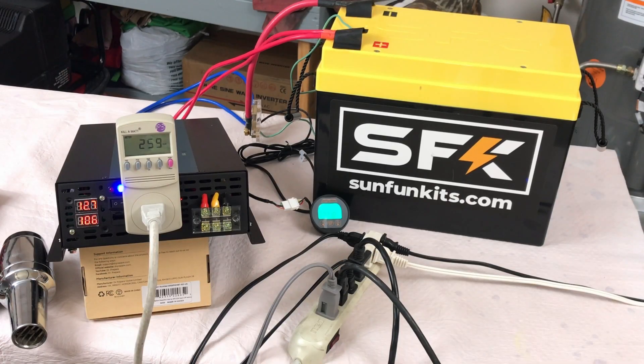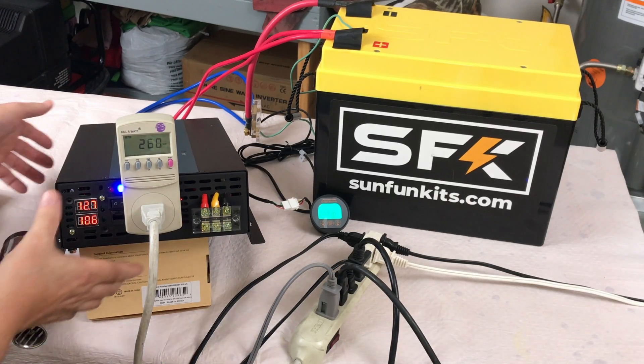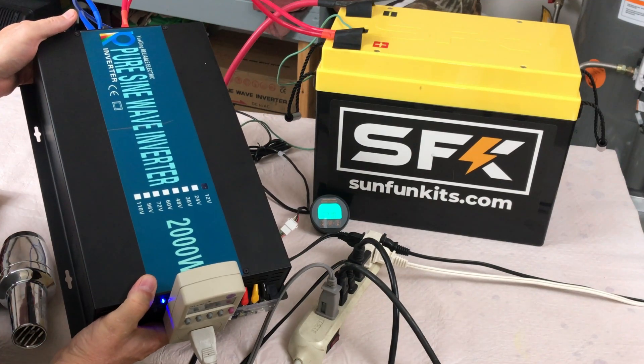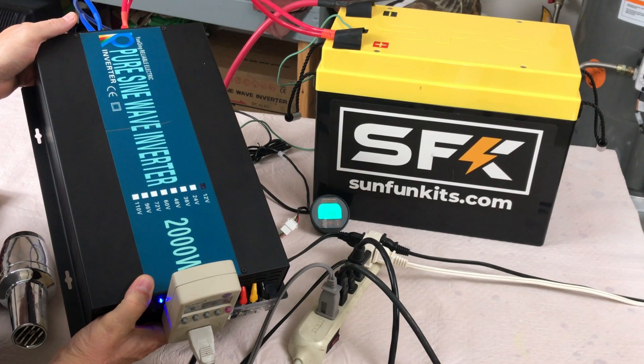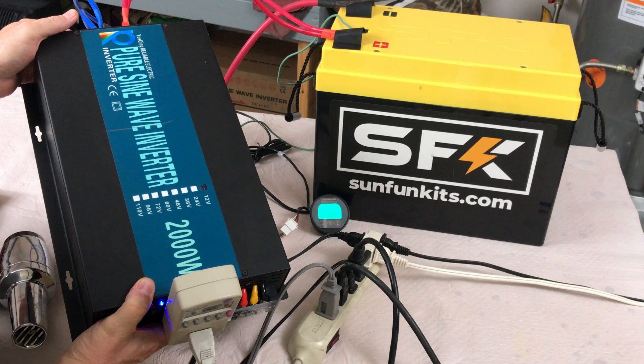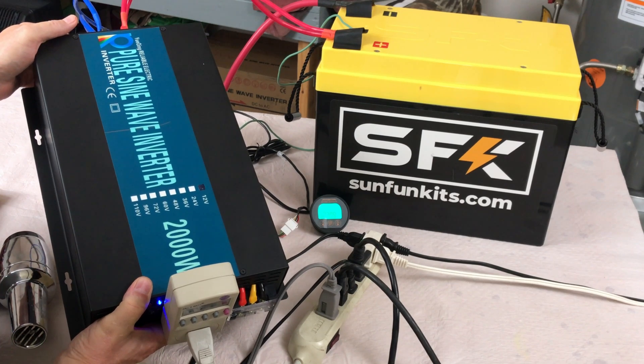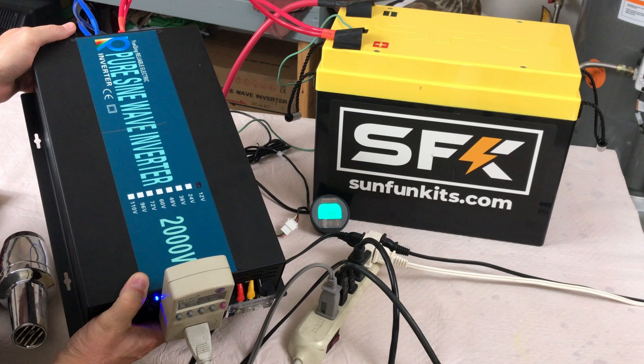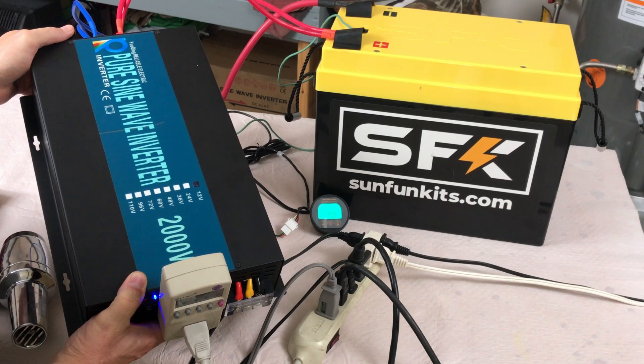Hey everyone, welcome back to an experimental video. I'm just out here playing around with a new inverter I got from ShopSolar.com. I was looking for a 2000 watt inverter 12 volt and they had this one on sale for $189, which I thought was an amazingly good price.